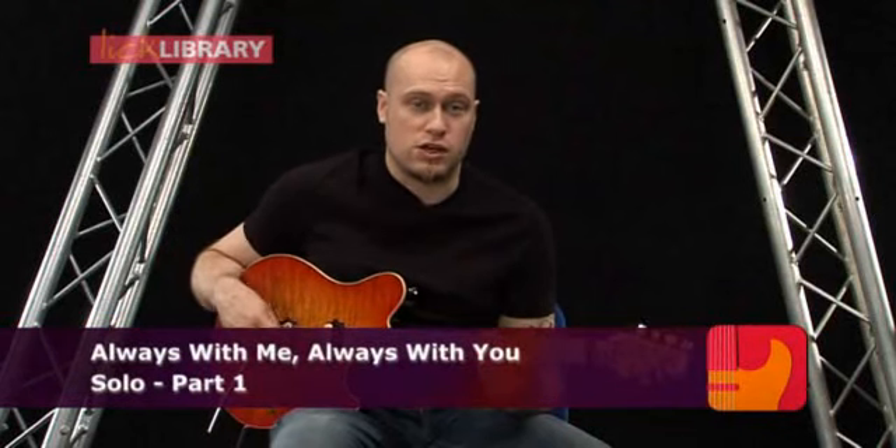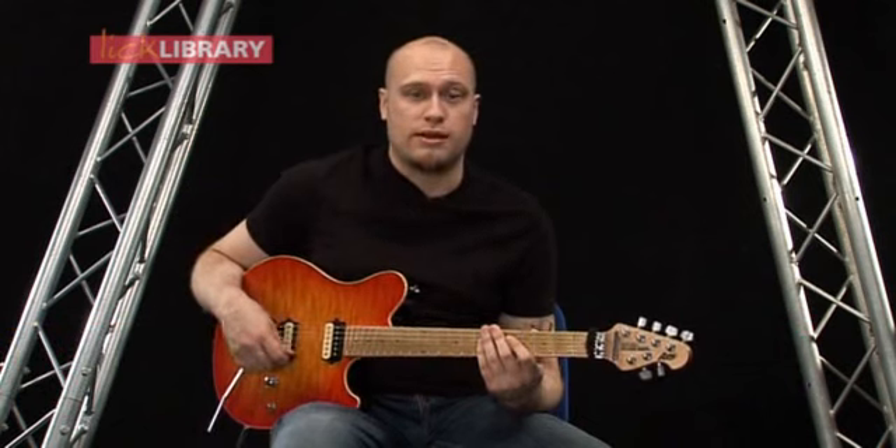Now we're moving into the main solo section of the song, and we're going to have an overdriven tone for this. I'm just going to play through the first couple of lines and then we'll break that down, so here we go.